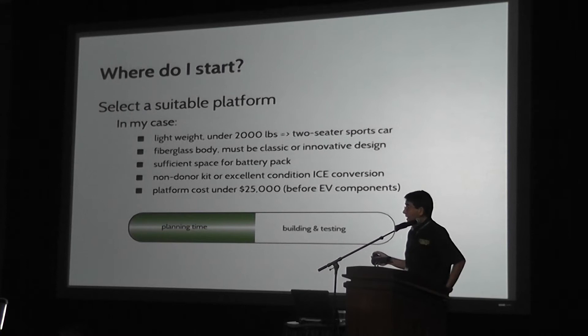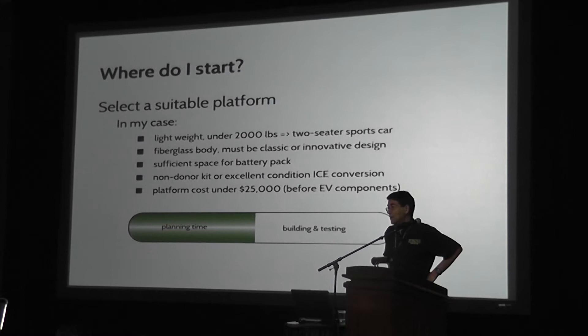Where do I start? I'm a believer in starting with the platform, and in automotive lingo that means the vehicle — the vehicle without a motor or engine, maybe without a transmission, but with a suspension system and with brakes and interior and seats and windows and stuff like that. That's the platform. Sometimes people come up to me and say, 'I really love this motor, I'm going to get this motor.' To me, that's like saying you're going to buy furniture before you buy the house. So I think you ought to start with the platform.